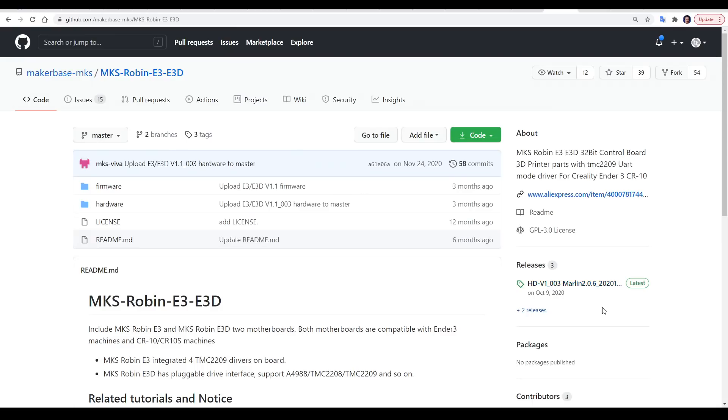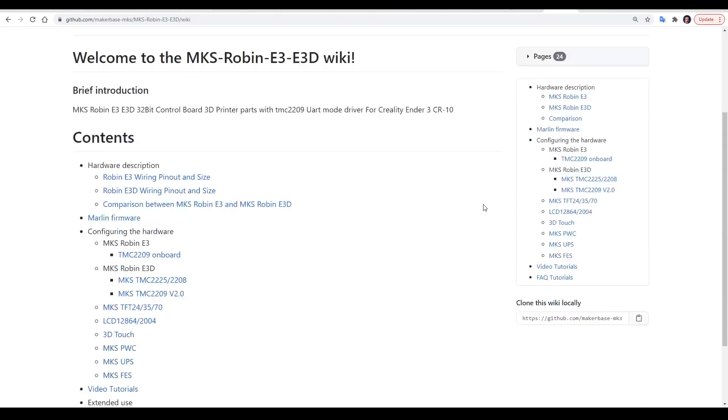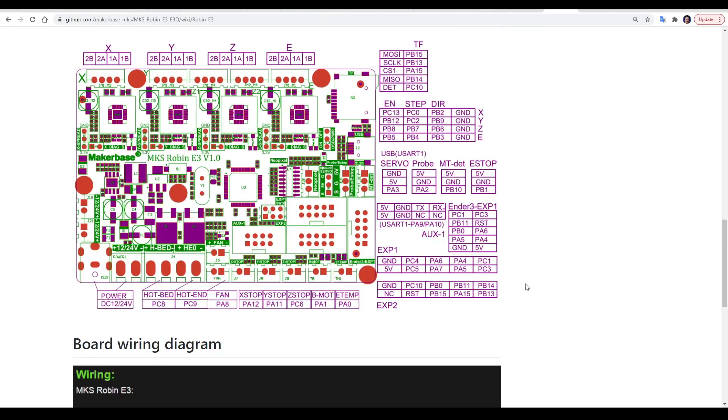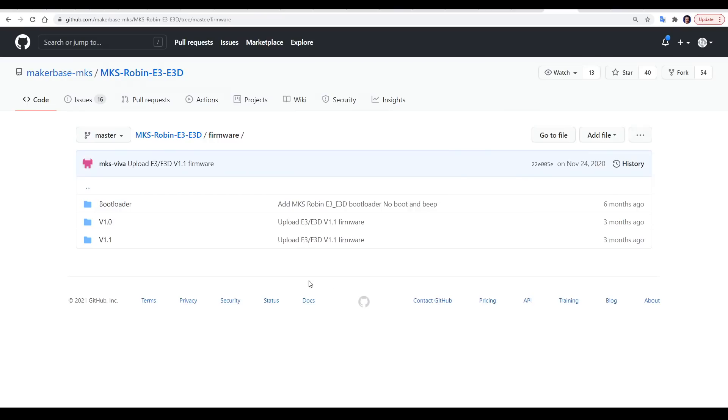This video was straightforward to make because of the excellent resources provided by both manufacturers. On the GitHub page for the MKS Robin E3 and E3D, I'd recommend scrolling down and going straight to the wiki. There you can find really handy things such as the wiring pinout for each board, including dimensions, all of the ports labeled, and a wiring diagram to help you connect it to your printer. In the firmware folder, you'll find Marlin compiled and ready to go, however I always prefer to use the main branch of Marlin as the updates can be a little slow from other manufacturers.